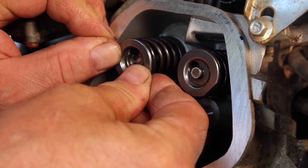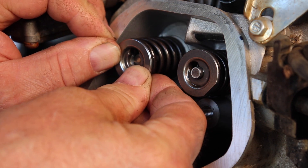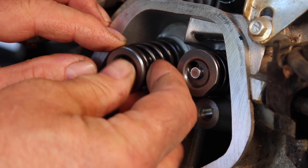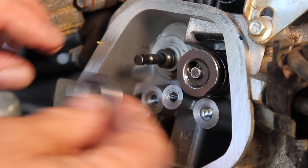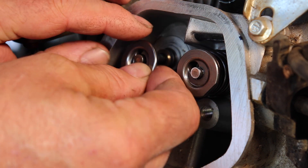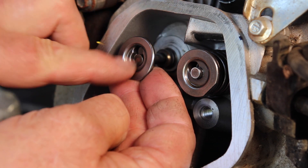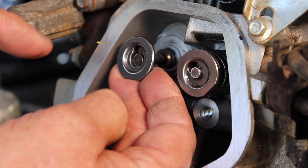I found it almost all the way off. So when I was looking at it, it looked like the valve was normal. That's why the valve didn't drop. The valve did not drop because when the keeper was on, it gets kind of jammed, holding it up. But it was far enough for it to drop — and that's why it didn't drop into the cylinder.